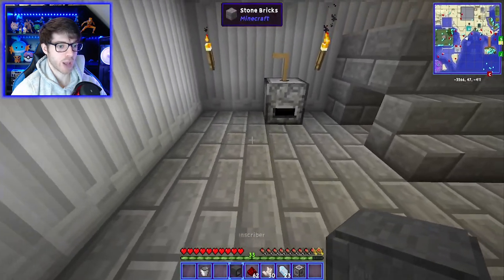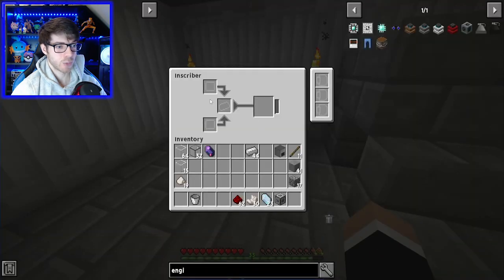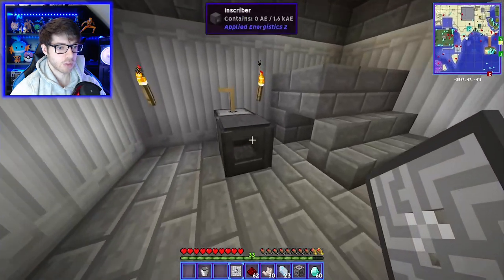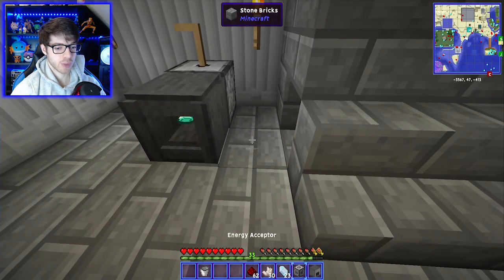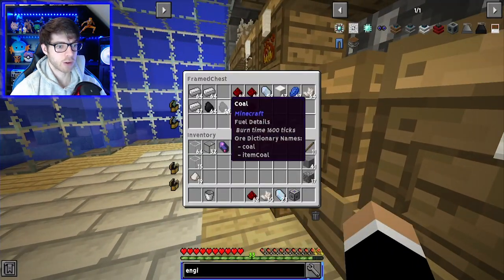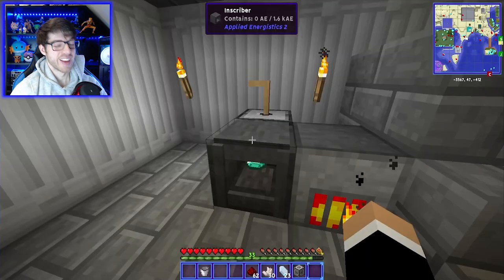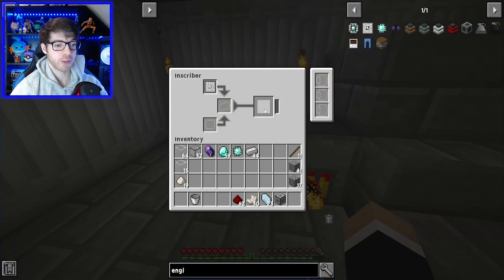Now the reason I made the vibration chamber as well is because I think — don't quote me on it — it will need energy. Let's test it out. Let's make the diamond ones, why not? It does need energy. So what you do is place the vibration chamber next to it, add some coal, and this will either work or it won't. It does work — just putting it next to the inscriber works. And there you go, you've got yourself a printed circuit.